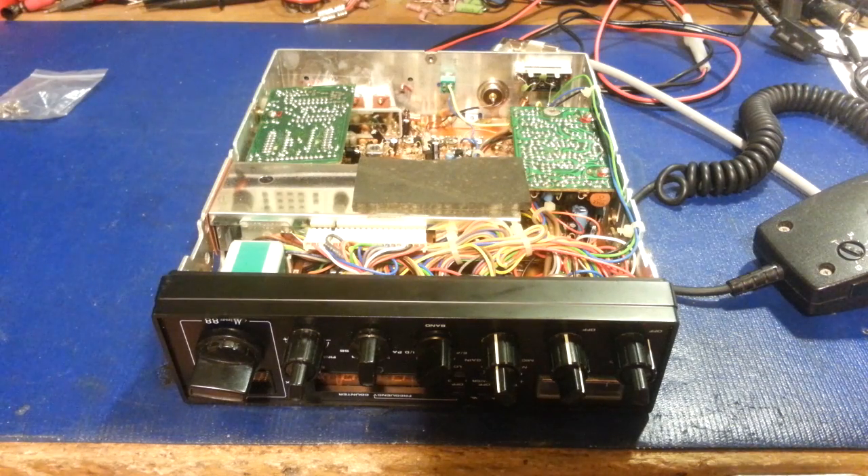This just goes to show that sometimes it doesn't take any test equipment whatsoever to repair a radio.